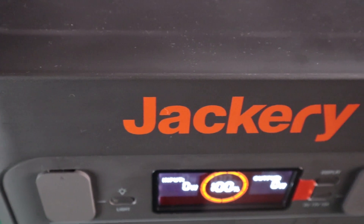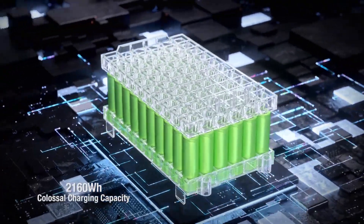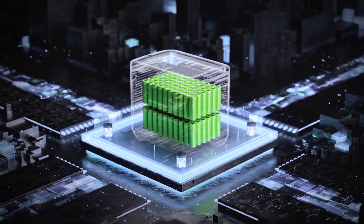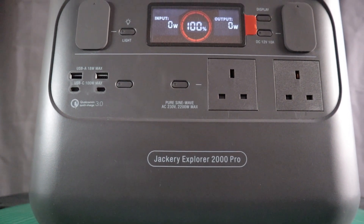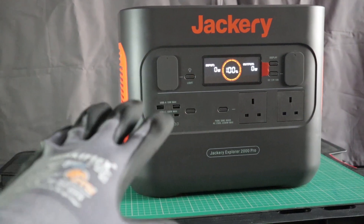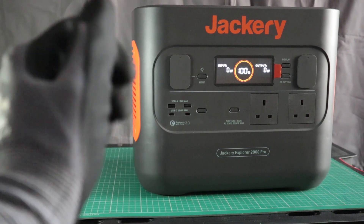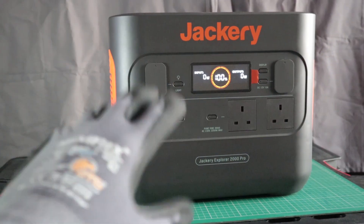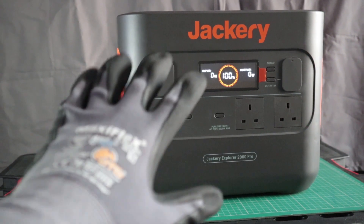Now first impressions are good — it's a solid unit. It packs the 2160Wh Lithium-NMC battery pack, rated at 1000 cycles to 80% depth of discharge, so not too far off Lithium-Iron-Phosphate chemistry cells. I'm excited and looking forward to evaluating it and putting it to daily use. As standard, I cycle every unit for an entire month before revealing my observations on this channel, but given the large capacity of the 2000 Pro, I think I'm going to test it for about 6 weeks.